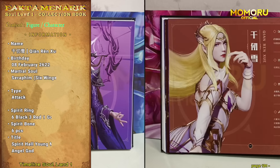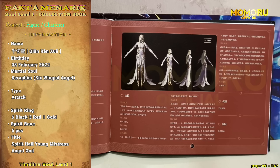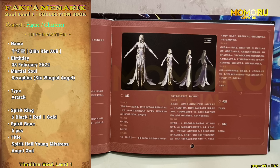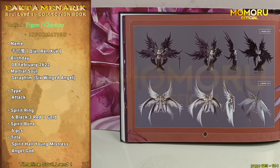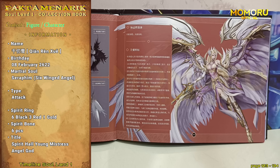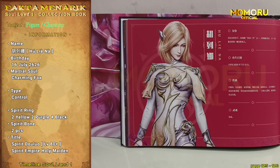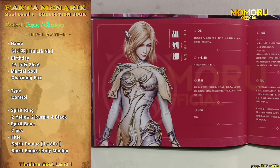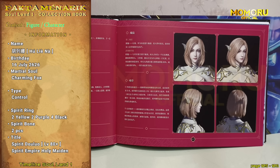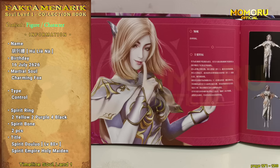Yang kesembilan ada Shiren Su. Pada bagian pertama, terdapat info dasar dan info teknik roh Shiren Su yang diperindah dengan desain Shiren Su dewasa. Bagian kedua, terdapat desain Shiren Su mode gelap dan Shiren Su mode Dewa Malaikat, dan juga info timeline kehidupan Shiren Su. Yang kesepuluh, ada Hulena. Bagian pertama, desain wajah Hulena remaja dengan info dasarnya, dan pada bagian kedua, terdapat desain full body Hulena remaja dan juga dewasa.